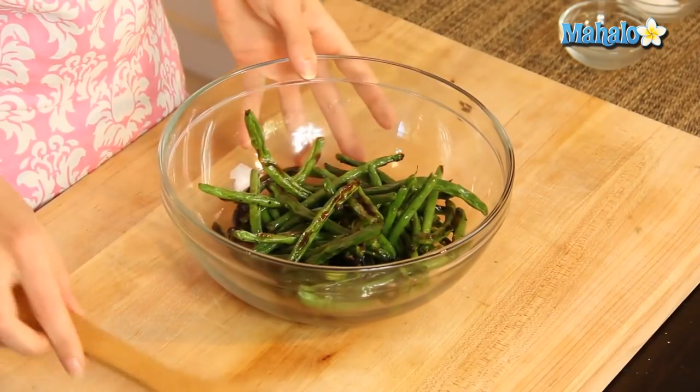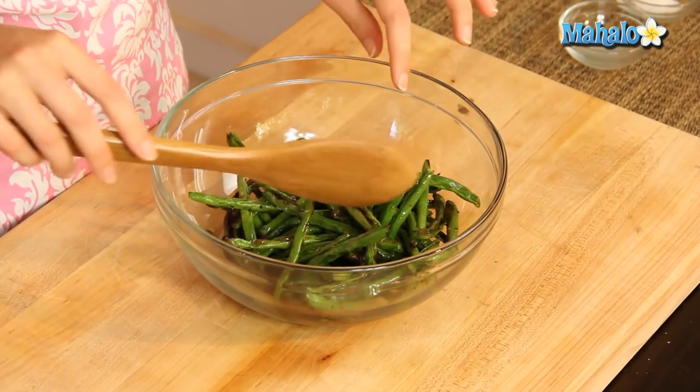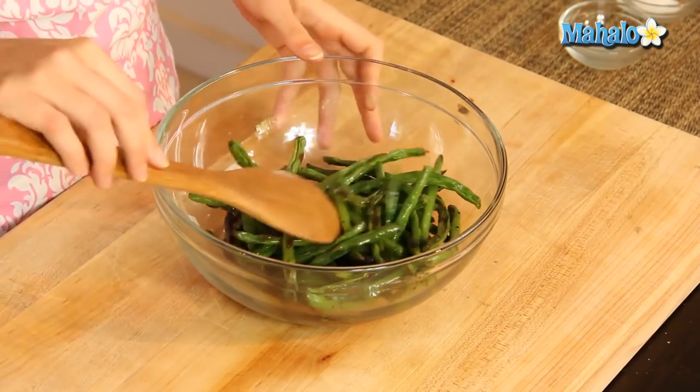Our green beans roasted for 15 minutes at 475. Check out how lovely they look — this is what you're looking for. A little bit brown. Look at that perfect, yummy roastedness. They're still tender, still pliable. And they do get a little bit wrinkled, just a tiny bit, the texture. So when it looks like this, you know you're good to go.